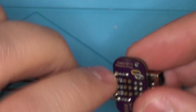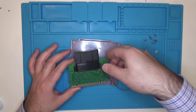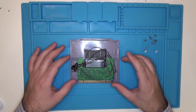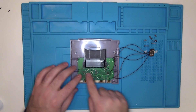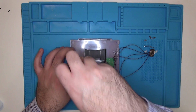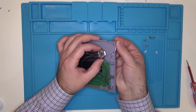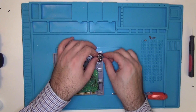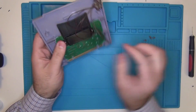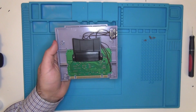Everything is connected and nice and firm. Now we're going to take our Super Game Boy board and attach it to the case. We need to be sure not to pinch any of the wires, so just take your time while putting it back into the case. We need to reattach the two screws that held it in place. Next, we're going to attach our Super Game Boy port, put the screws through the bottom and the spacers in place, then line it up and screw it in. Make sure the wires are out of the way of the game channel and the cover.